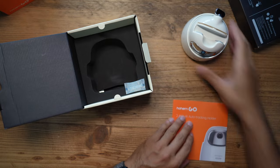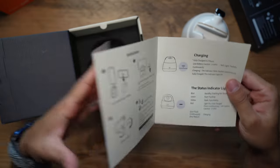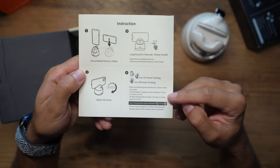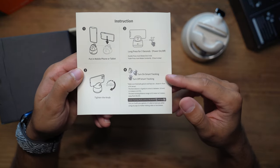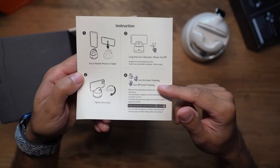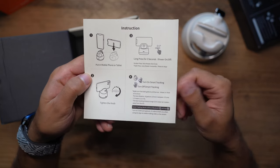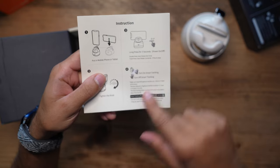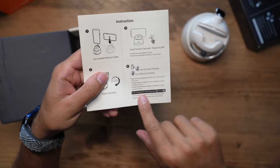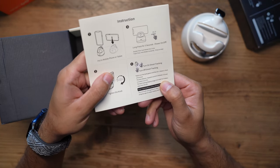Let's quickly look at the user manual. It's pretty straightforward. There are only two gestures: the okay symbol to turn on smart tracking, and showing your full palm to turn off smart tracking — the same gestures as my Hohem iSteady V2 gimbal. The best distance for gesture control is between half a meter to one and a half meters away, and the tracking distance is good up to three meters from the Go itself.